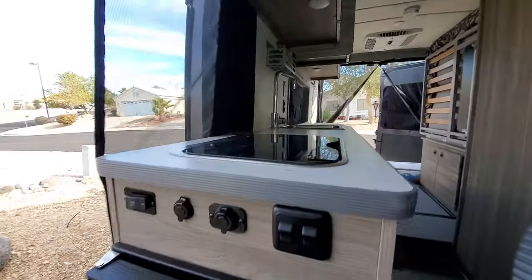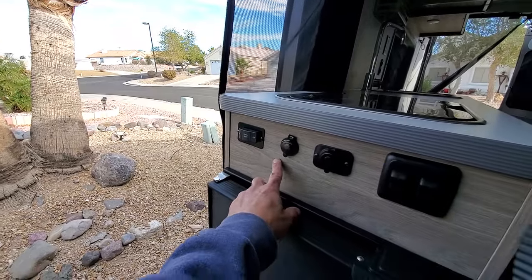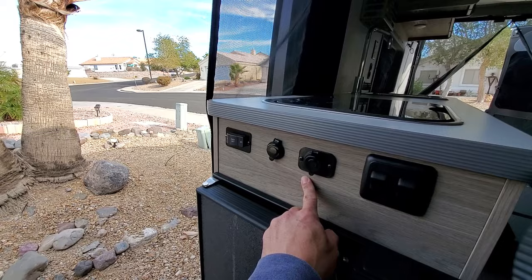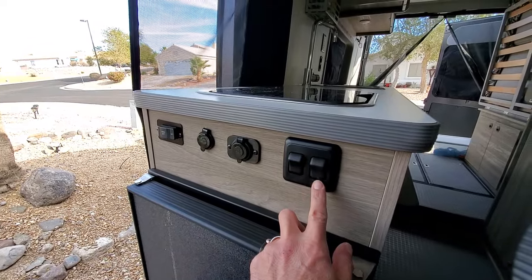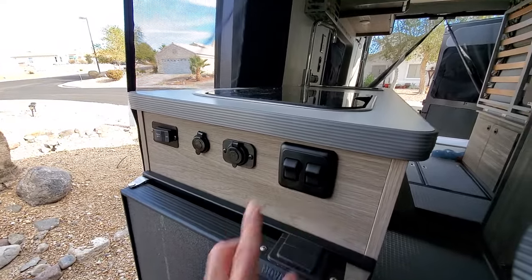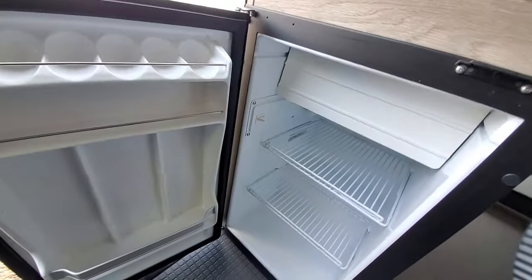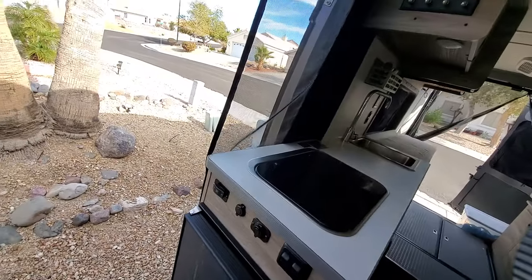The control panel — no issues with the coach battery when switching on or off. I have not had an opportunity to use either of these plugs here, so maybe in a future video we'll talk about that. The internal light switch and the outside light switch are working as expected. The refrigerator is working well — no issues. It comes in handy for some cold drinks, that's for sure.